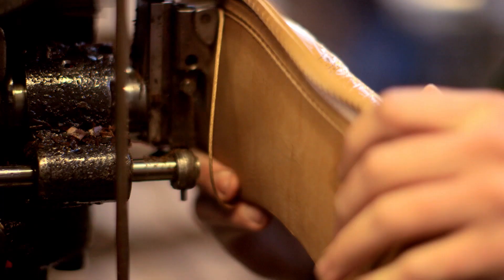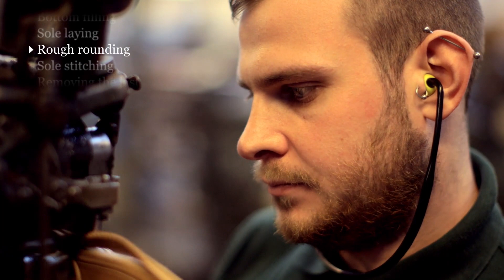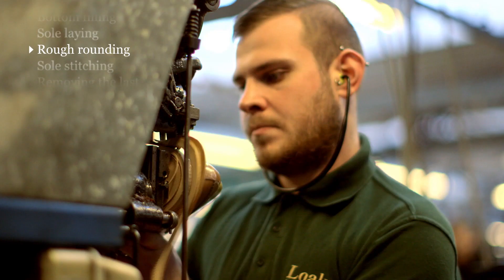Once the sole has been laid, the next operation is rough rounding, which is exactly what the name suggests. It roughly trims the shape of the sole to the shape of the last, but it also makes the groove in which we're going to do the stitching.